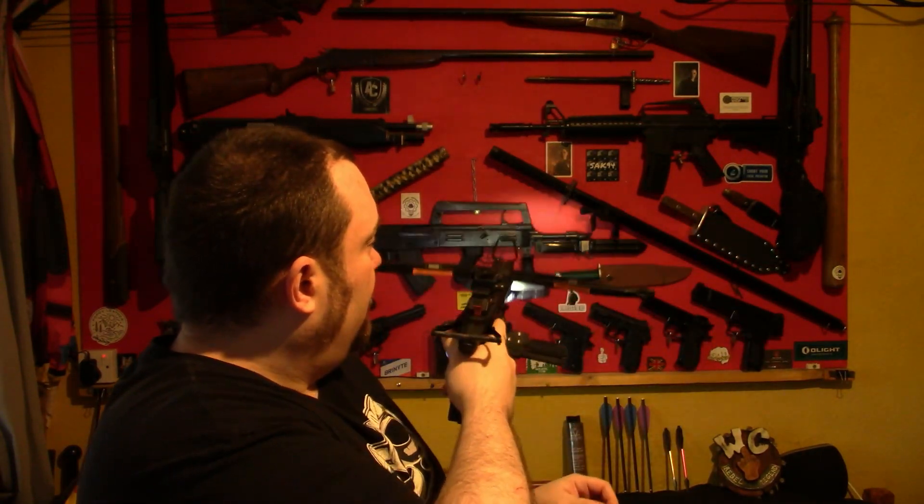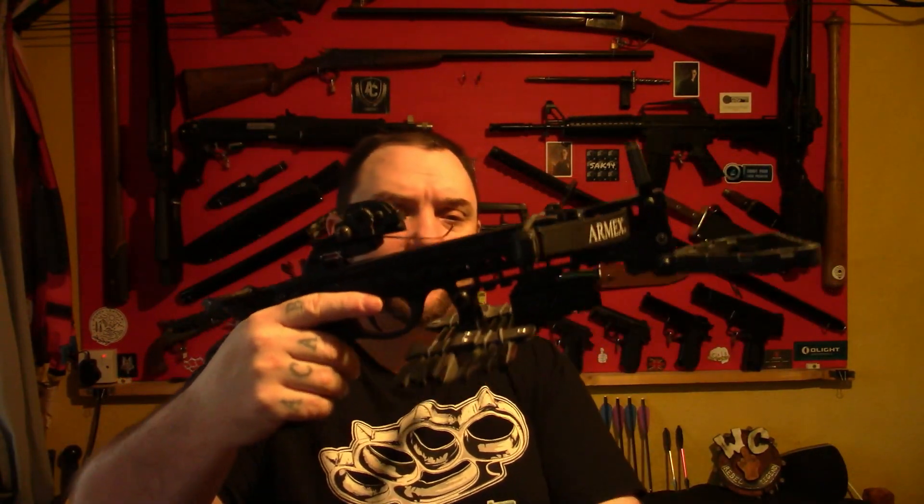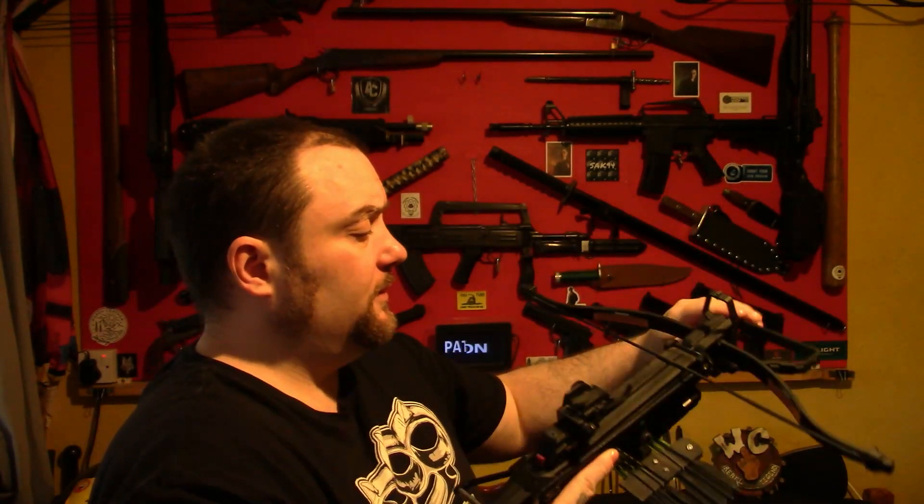The batteries are running out on this so it's not very strong, but you could also get a handle on there and a different sight. I'll show you all of those on the other crossbows. That's about the bare minimum in my opinion. You could also put a sling on this — it's got a mount for a sling — but I like this one to be more like a dedicated pistol.